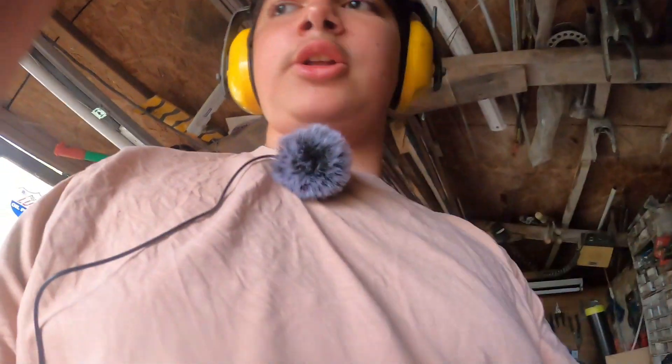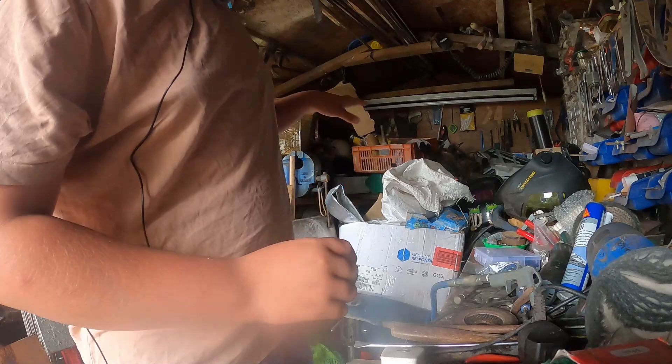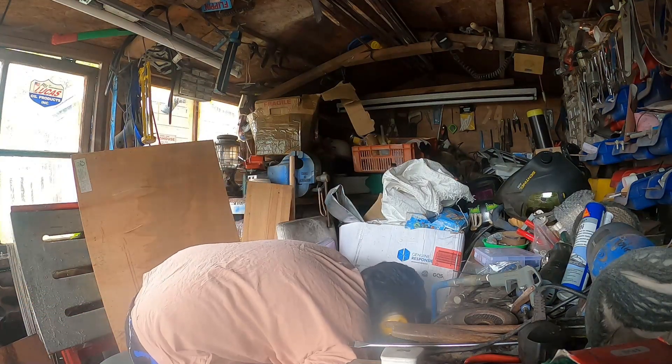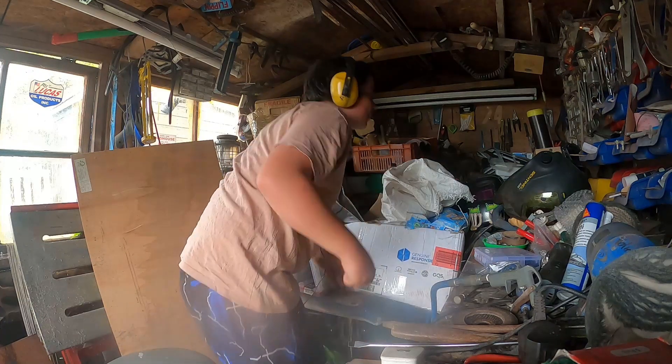Hello guys. I don't know if you can see me very well. I'm just working out where everything is in the shed. I'm sorry about the mess. There's a lot of stuff in it.